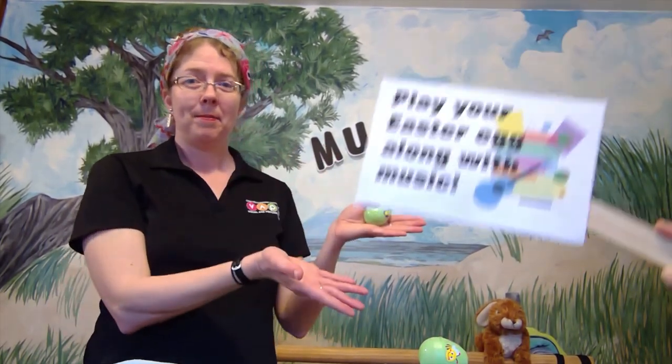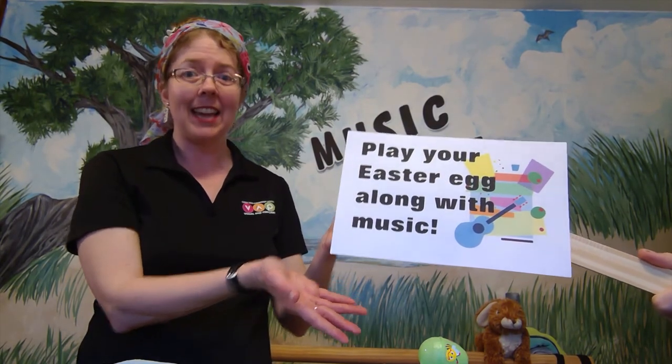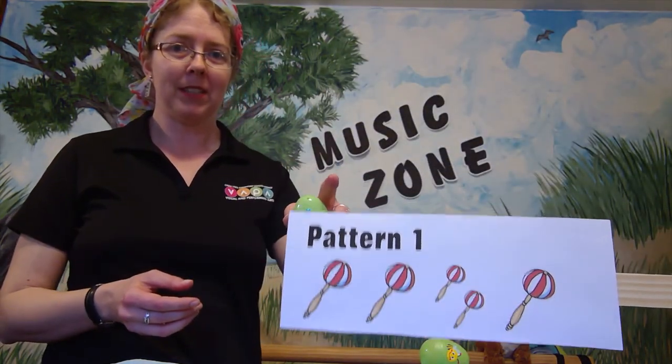Our last game is to play your shaker along with some music. It can be any music you like — on your computer or phone. I'm using a special kind of music called Latin music, and they use maracas in Latin music a lot. Latin music comes from Mexico or countries in South America, and it has a really great beat to it.